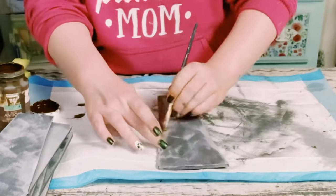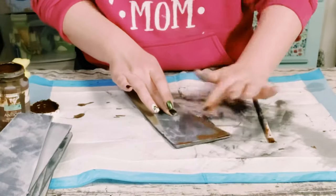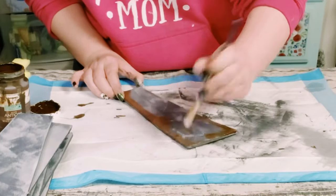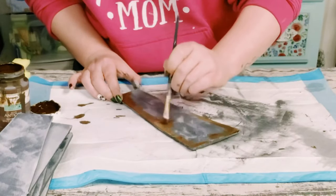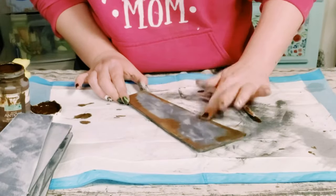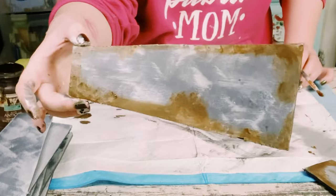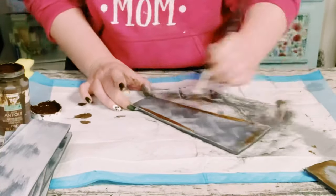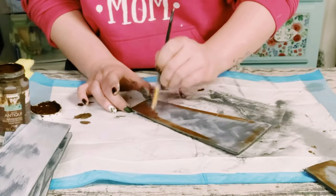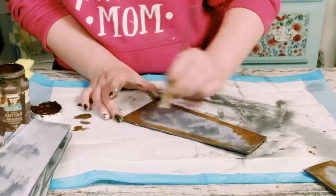Now let's go back to that foam board. I'm going to make these look a little bit more weathered and rustic, so I'm using some Waverly antique wax and just putting this all around the edges. You could use a paint brush to blend the antique wax — I like to use both my fingers and the paint brush. Have fun with this step; it does not have to be perfect. I just went around the edges and then occasionally dabbed my paint brush to make some rounder sections.